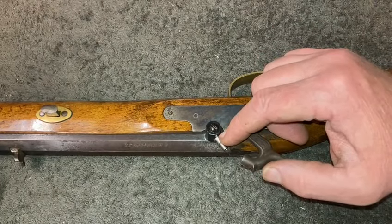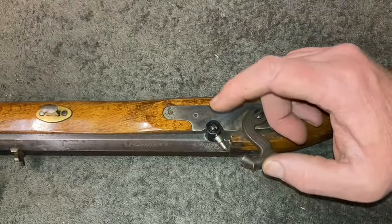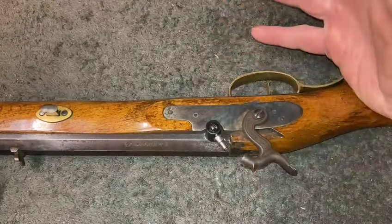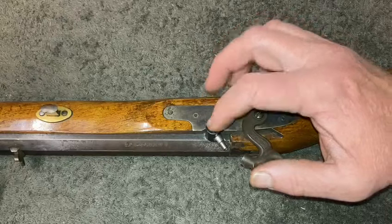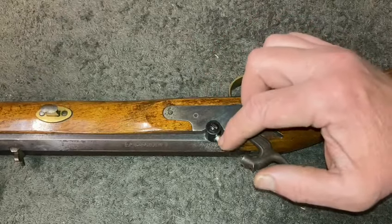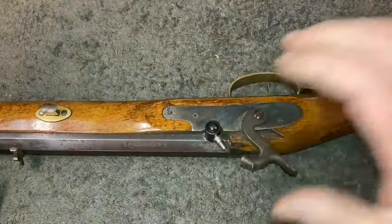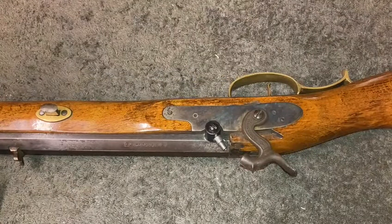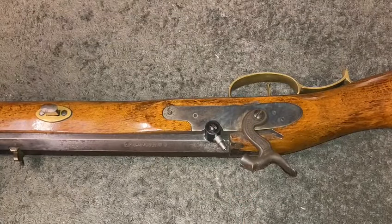I thought I could maybe drill this out to quarter-inch, because 6mm is slightly bigger than quarter-inch, and then put an imperial thread nipple in there. But that didn't work — the hole was wallowed out too much.